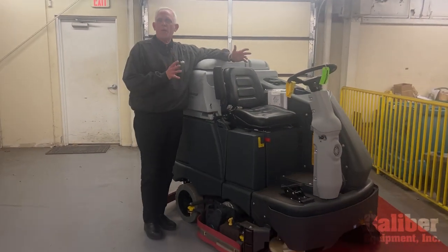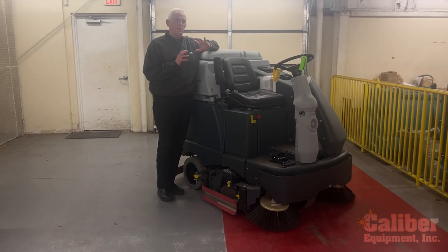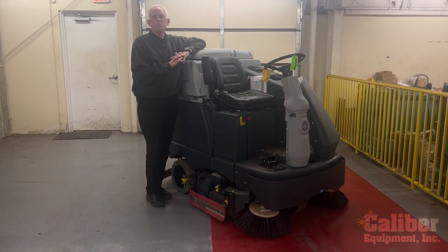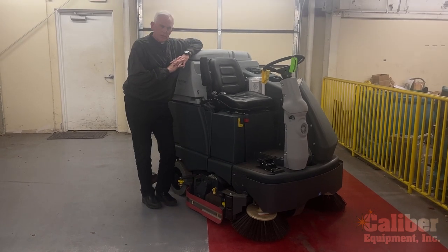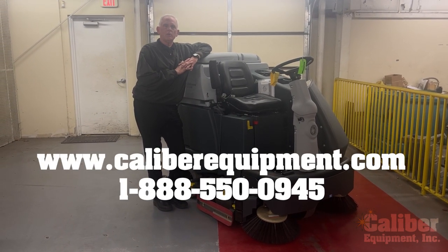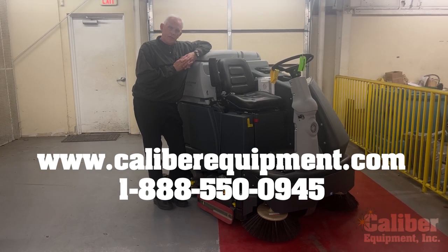So if you're looking for a compact machine but you have a lot of square footage, you need to take a look at the Advance SC6500. Give us a call at Caliber Equipment, 888-550-0945. Thanks for watching.